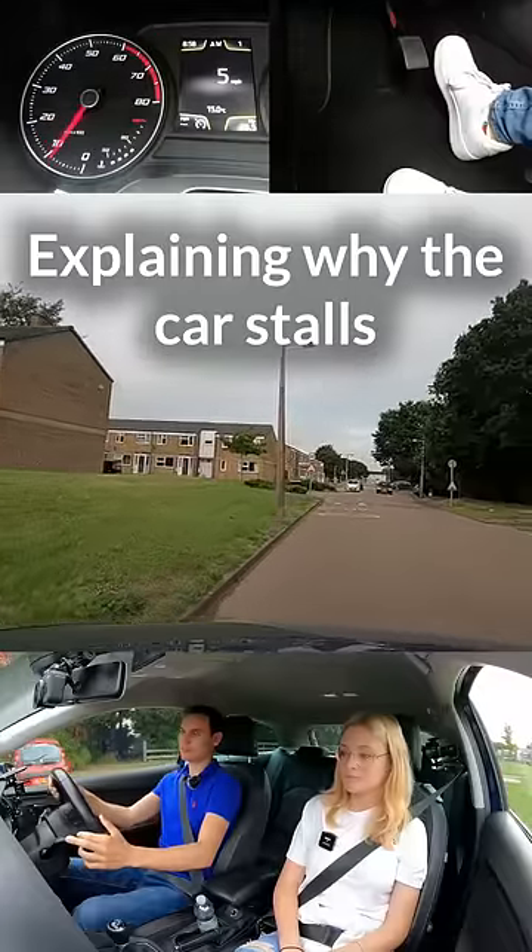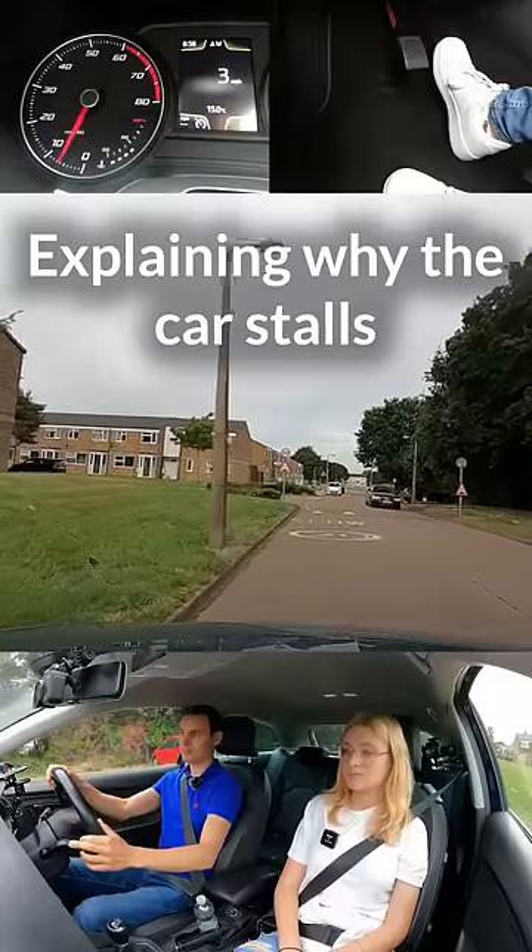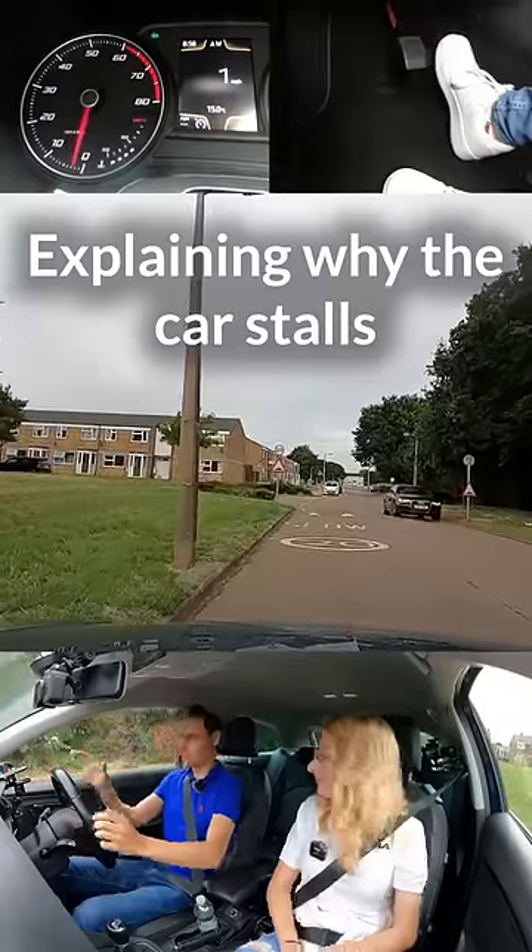Try and stop the car with the brake. Bit more brake, a bit more, go on, harder. It's not stopping, is it? There we go, we stopped. Was that a nice stop? No.